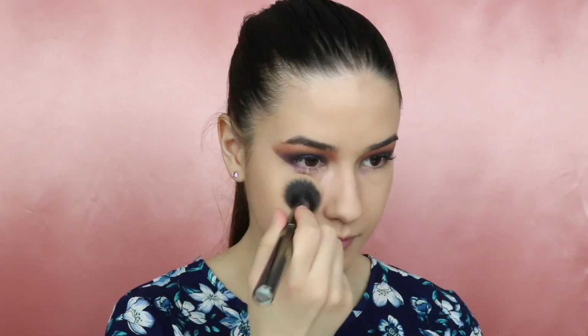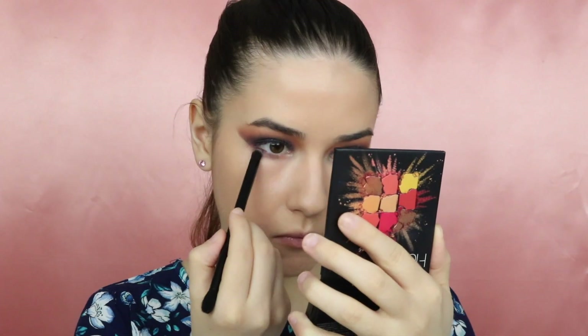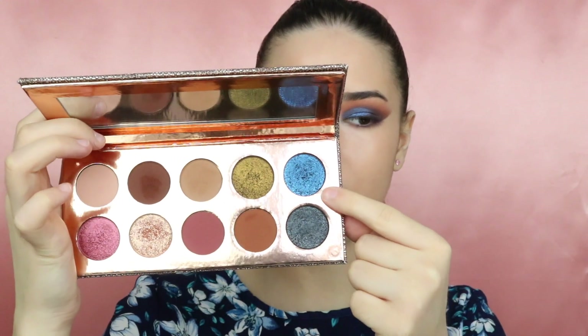For my under eyes I will use the Becca corrector. Then going back to the Coral Obsession palette, I'm taking a color and applying it to my lower lash line. I will also take the Love is a Story palette and take this purple shade, and also this blue shade. To finish the under eyes I'll go back to the Coral Obsession palette, take the shade in the middle, and just blend everything in.